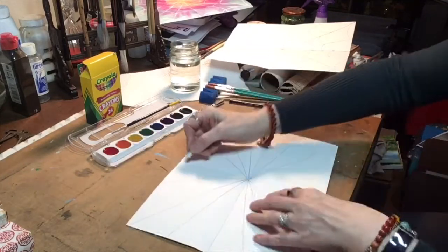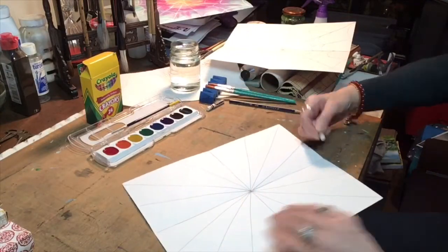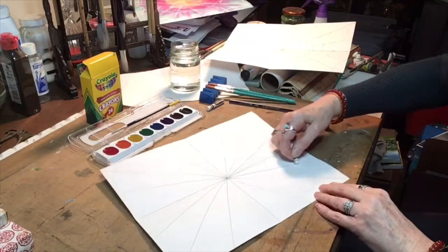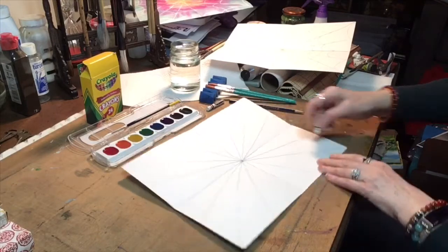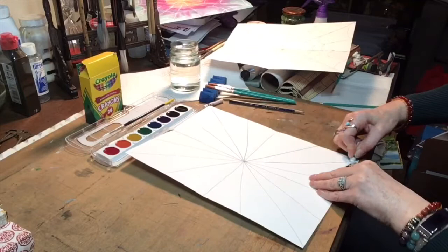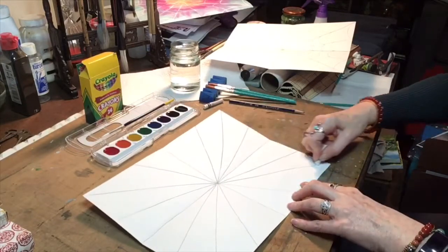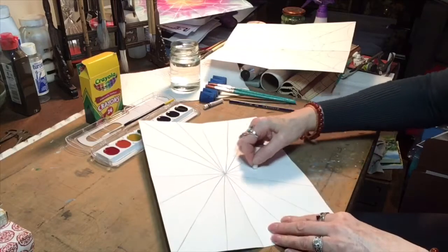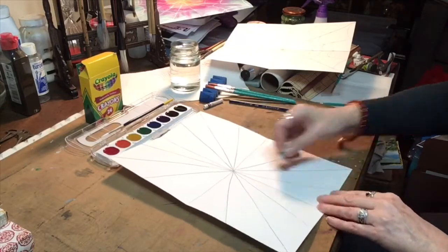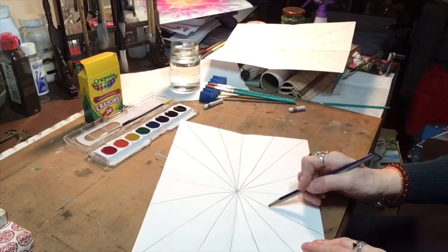Now take your white crayon and go over the lines that you just made. Press hard so that the wax will leave a coating. Then when we watercolor, these will show up as white lines. Sometimes you have to look at an angle to see where the wax is.